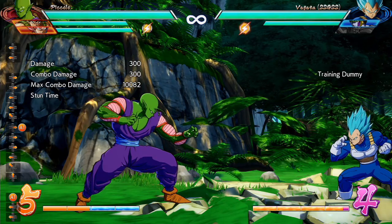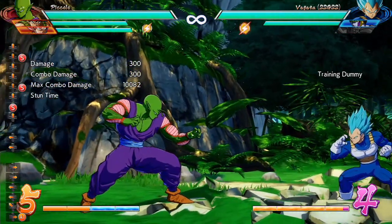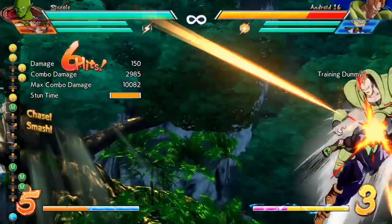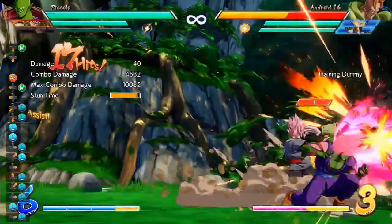Alright, so once again, now that you have all the parts completed, let's go ahead and take a look at what the full combo looks like.